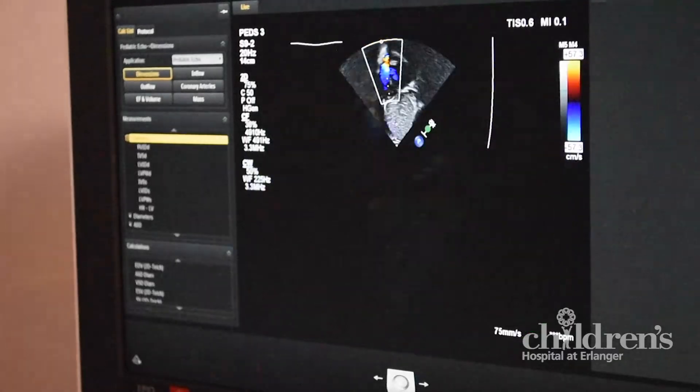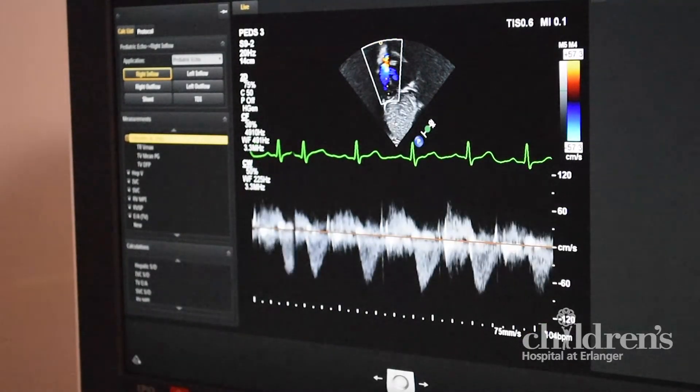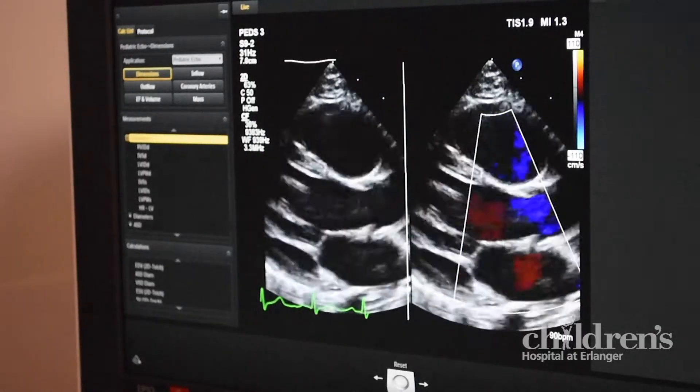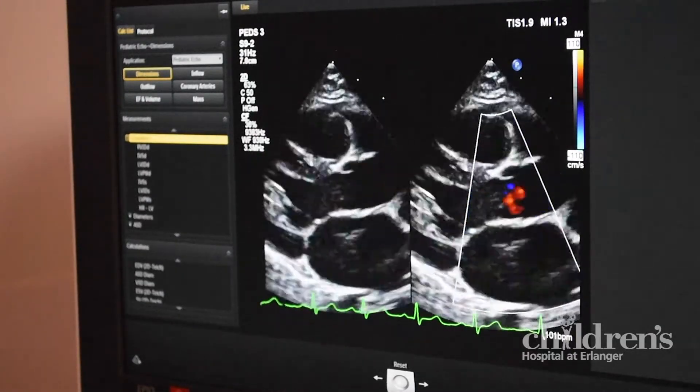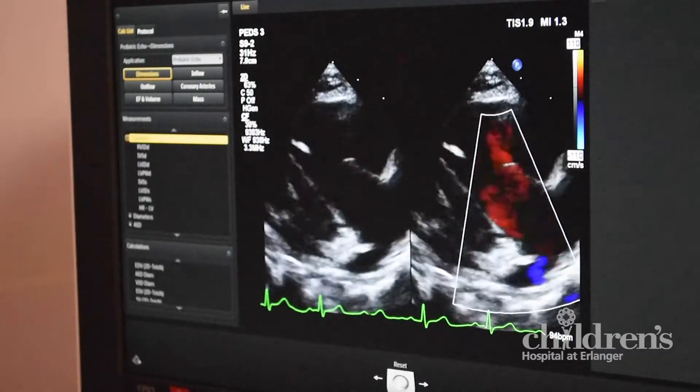The colors you see on the screen are not the colors of your blood. The colors tell us what direction the blood is flowing. The red color shows the blood flowing towards the camera, and the blue color shows blood flowing away.